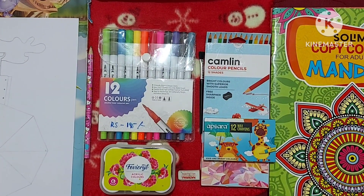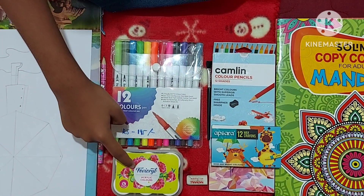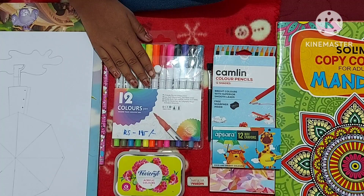For this art, you can use either sketch pens, felt pens, acrylic paints, crayons, or color pencils. For easier purpose, I'm going for sketch pens.